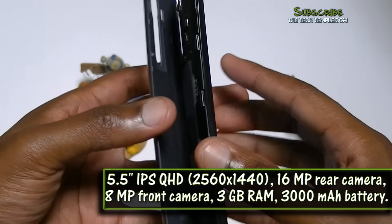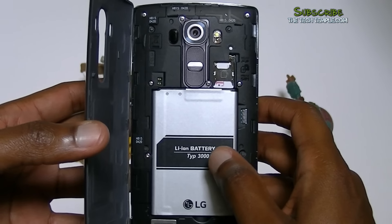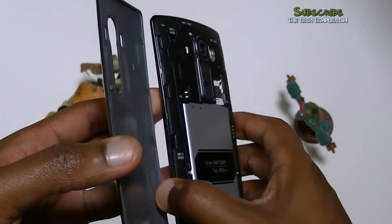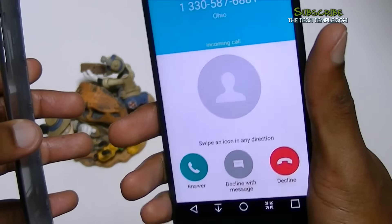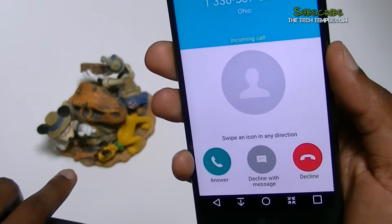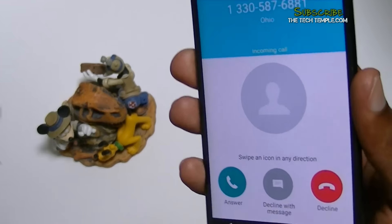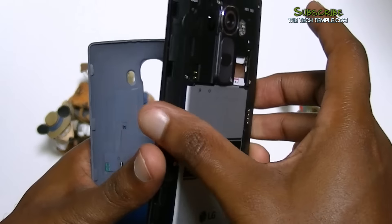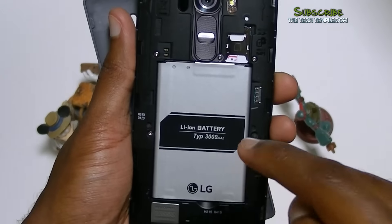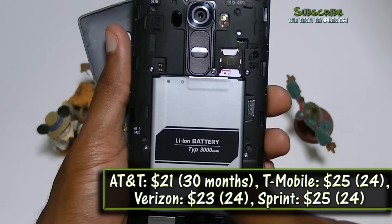I took the liberty of already taking it apart for you — 3000 mAh battery. If you want to get another battery, you can sign up right now if you just bought this and send them your proof of purchase. We also got a call coming in — let's decline that. As I was saying, you get another battery and you also get a 32-gigabyte micro SD card which goes right here.